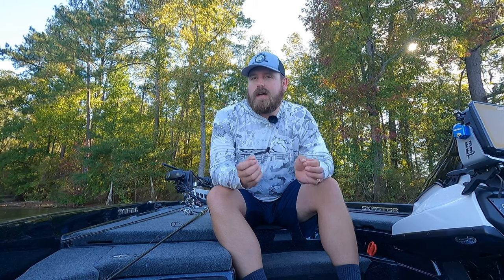What's going on, welcome back to the channel. I'm out here on Clark's Hill, and if you've watched my channel for any amount of time, you know that a shaky head is a must-have in my boat. I don't know the last time I got in my boat and went fishing without a shaky head tied on. Having fished a shaky head so much, I feel I'm a bit of a shaky head sommelier — a connoisseur, however you want to put that.